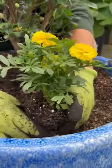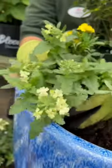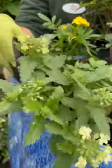Next we're gonna get some marigolds planted in — they'll work as a good source for pollinators and an insect deterrent as well. I'm also going to plant some verbena, which is also a good source for pollinators.